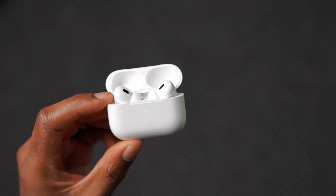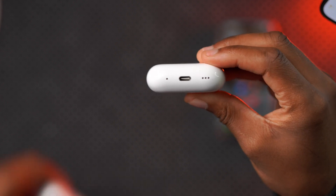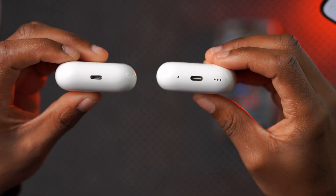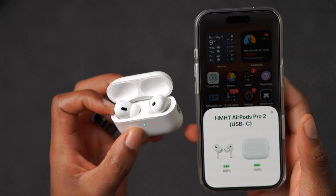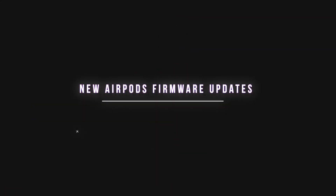Welcome back everyone, my name is Ben, your host. Apple recently released new firmware updates for the AirPods Pro 2. These can be with Lightning or with USB-C — these are the USB-C variant that you see right here.